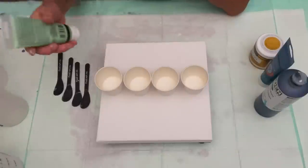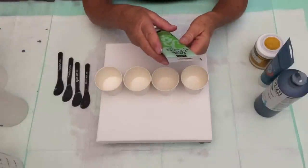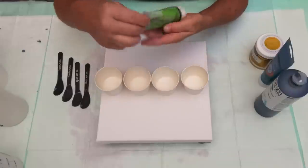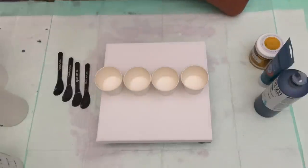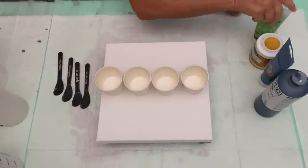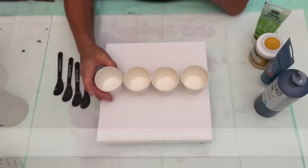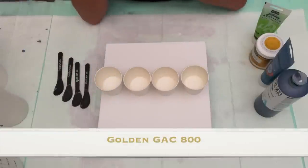We have another wonderful paint, PBO Studio Acrylics, and this is their iridescent green yellow. And at the bottom of our cup right here, we have a big, healthy splash of GAC 800.